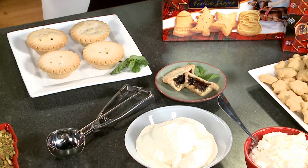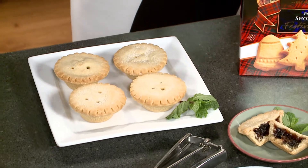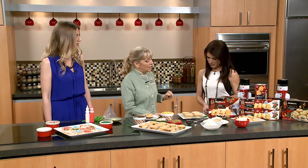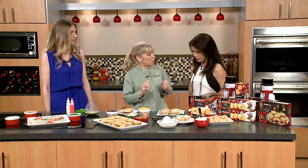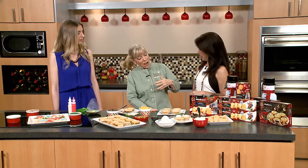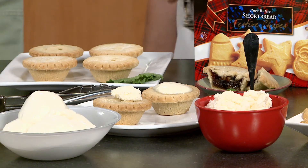Now what do we have here? This is a mincemeat tart. In the UK, very traditional. They've been around for years — in the 16th century they included meat, but they don't anymore. What they have inside now is all the yummy stuff: golden raisins, candied citrus, apples, and wonderful Christmas spices, and a buttery crust. You can either eat it straight up with coffee or tea, or you can heat them and put on some ice cream — look at how that's yummy melting on the hot mincemeat tart.